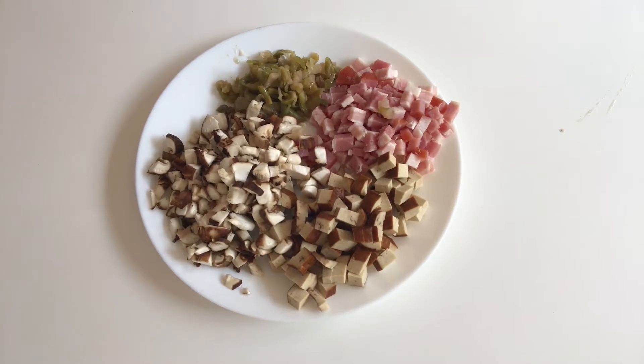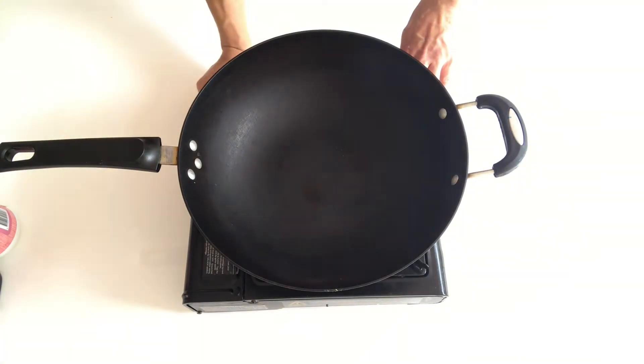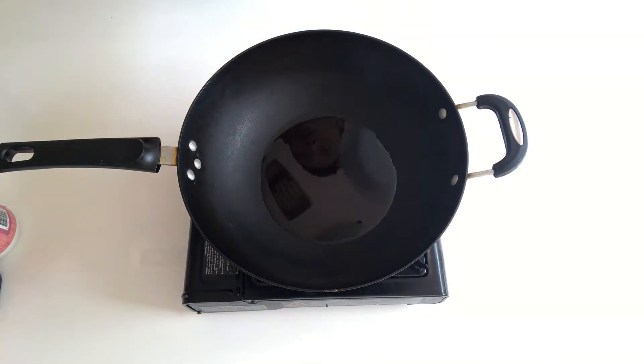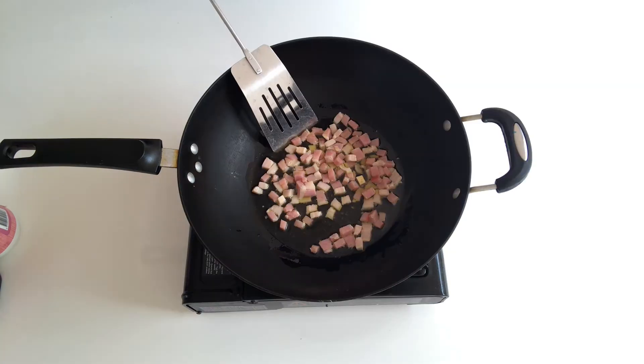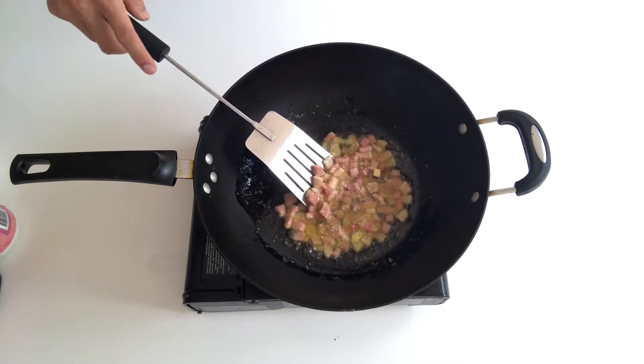We've got most of the ingredients here for Dou Pi — the speck, pickled vegetables, mushroom, and tofu. Turn the gas to high heat, add a generous amount of oil, and add the speck first. Stir until the fat part melts down.